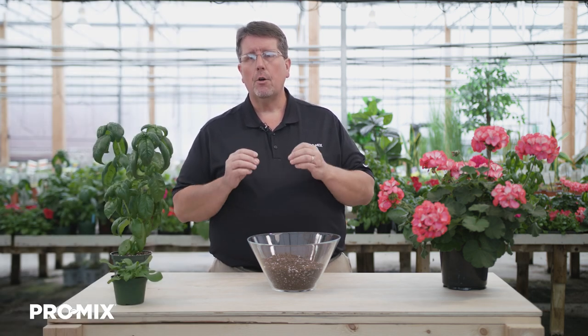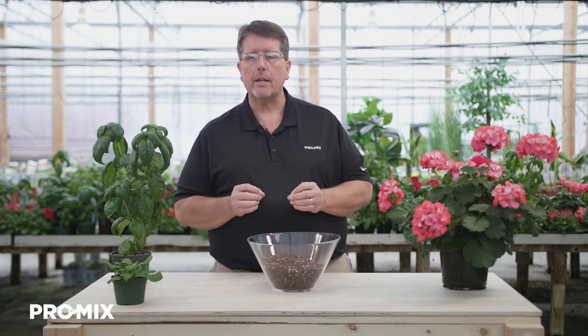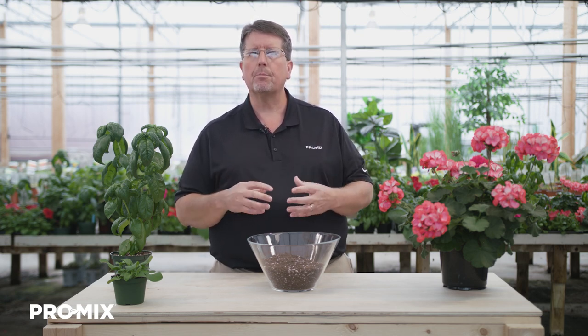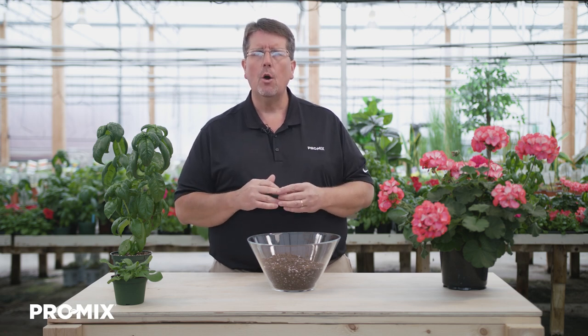The features of the ProMix BK25: we have processed pine bark and perlite, which work together to help improve drainage and increase the air porosity of the growing media. It also has moderate to high water-holding capacity for a bark growing media, and a little bit of bulk density, which is good for helping to prevent pots from tipping over in outdoor production, but still light enough to move plants from greenhouse to greenhouse and for shipping.